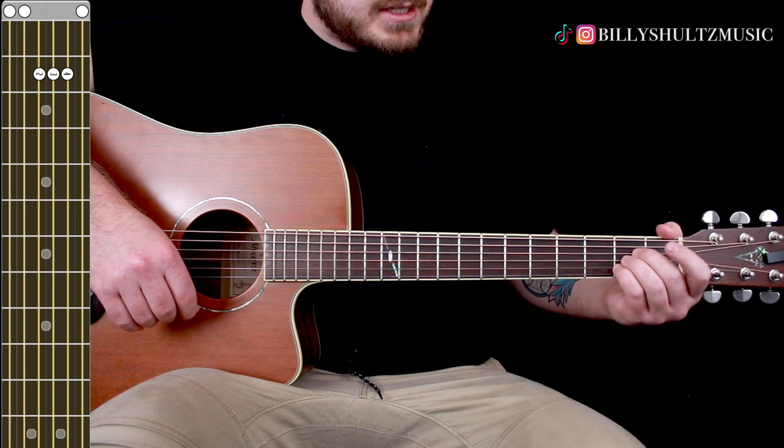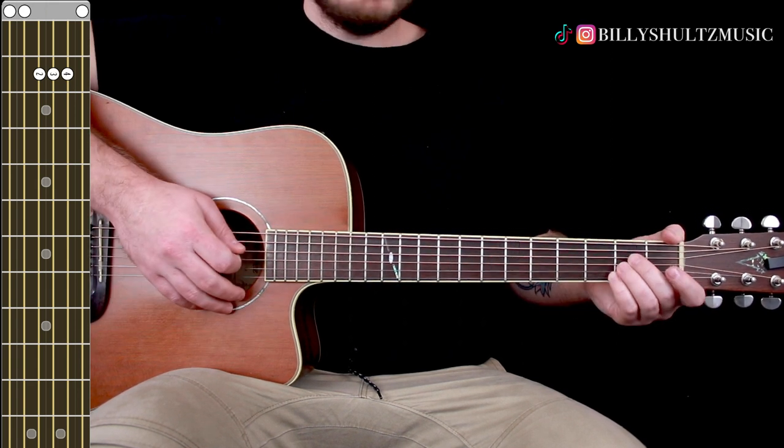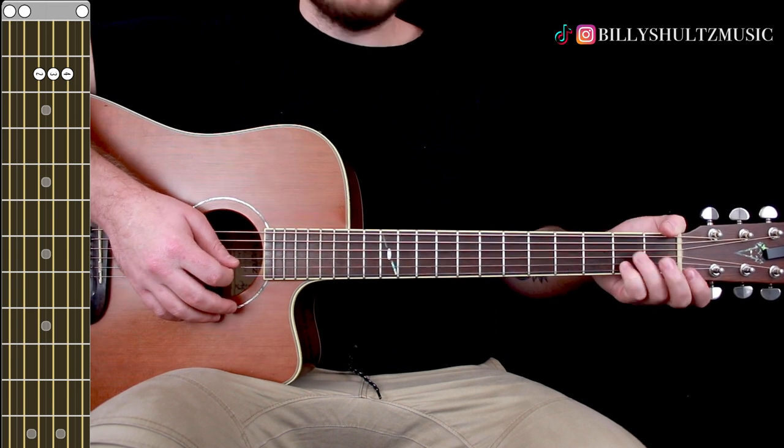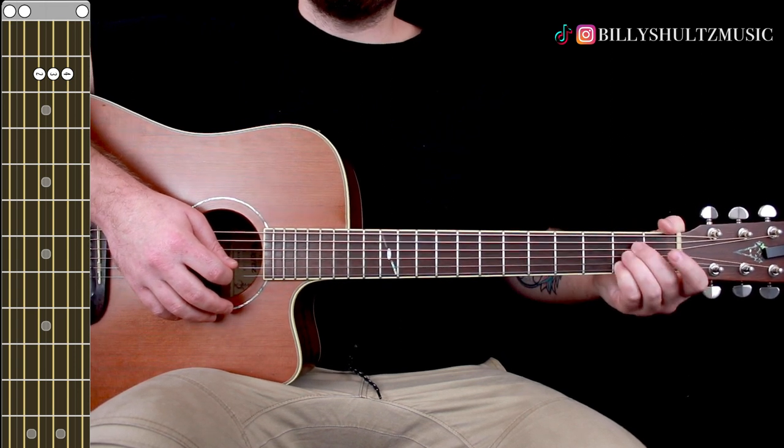The first chord is A major — 0 0 2 2 2 0. Middle finger on the second fret of the D string, ring finger on the second fret of the G string, pinky finger on the second fret of the B string.